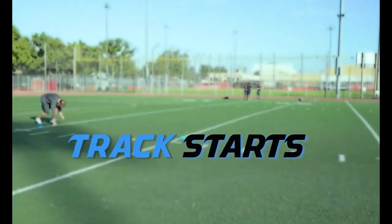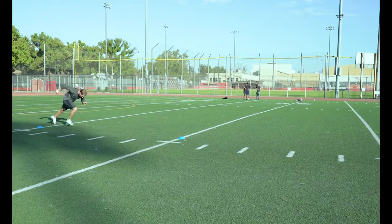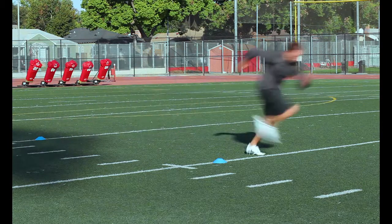Track Starts: Just like a sprinter coming out of the blocks, start with your feet slightly staggered and one hand on the ground. Then explode out of that start keeping your head and shoulders down as long as possible.